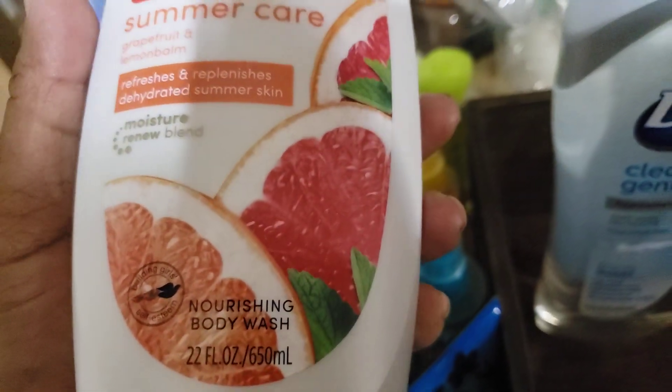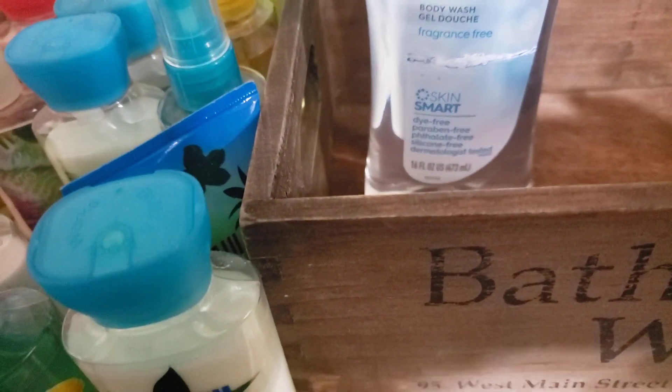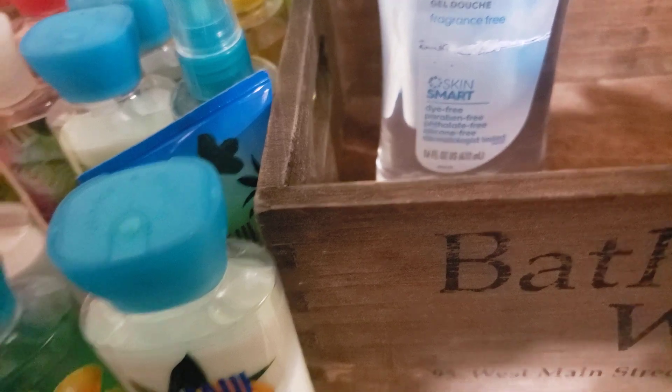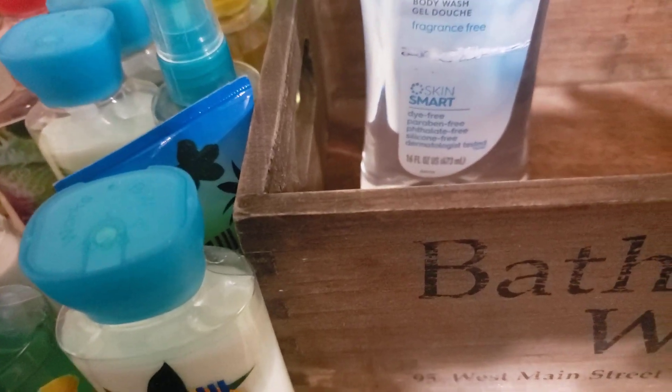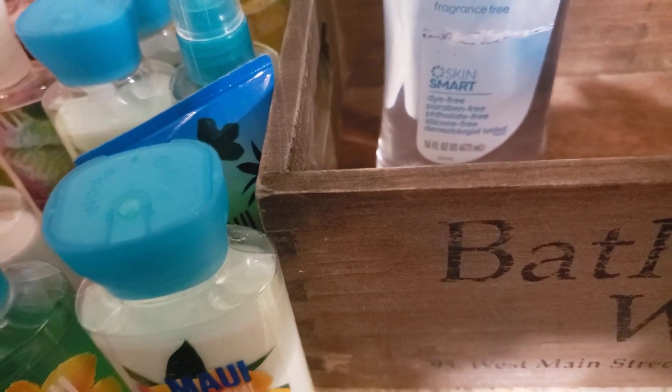Hello to everyone, good morning. This is Joanna, and today I'm here to share with you some minis that I have. I don't think I've ever fully done a minis collection — I have some new ones and some older ones, and I decided to pull them out so I could wipe them off, clean them off, and decide which ones to use.